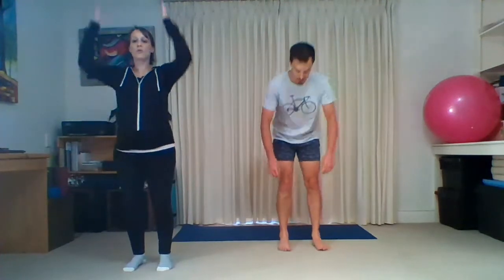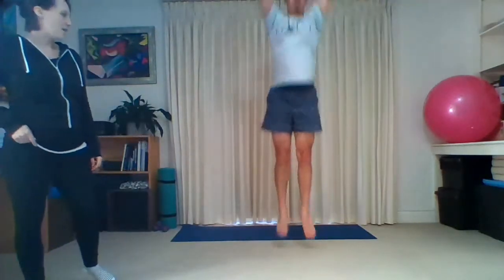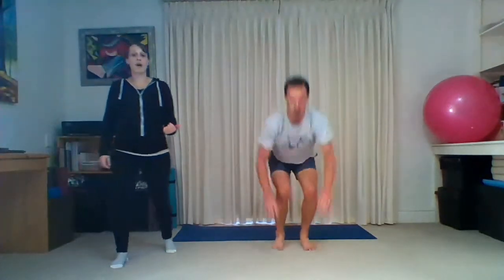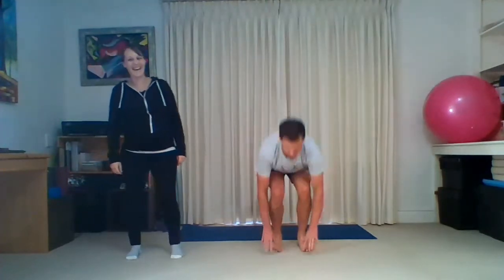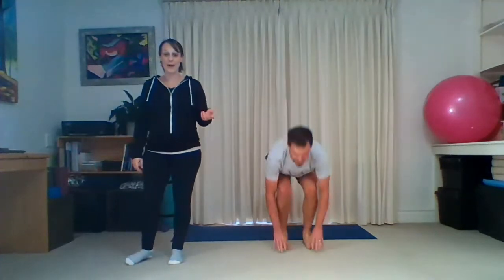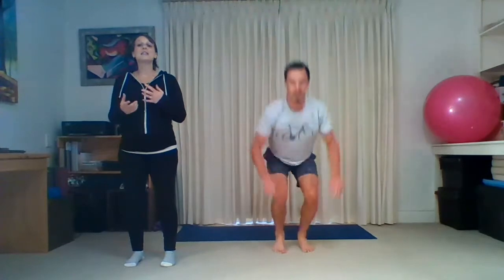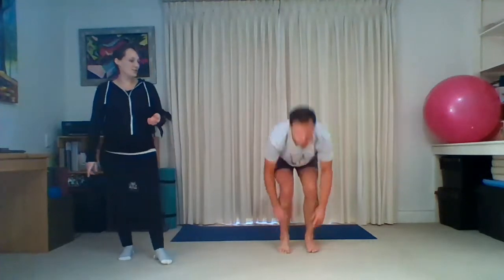We're going to go into some jump squats. You're going to touch the ground and then reach up and jump up to the sky. Off you go — up and down, up and down. He's going quite fast; you can go slower. If you're finding that pace too fast for you, feel free to slow down slightly. The idea is not keeping up with him — it's to do as many as you can in the time given.